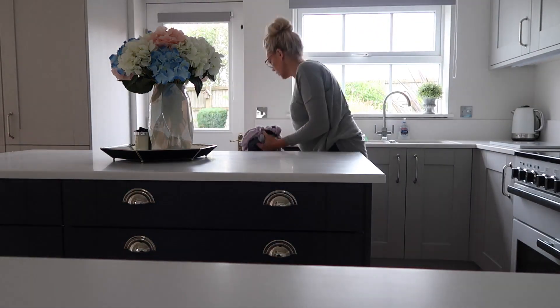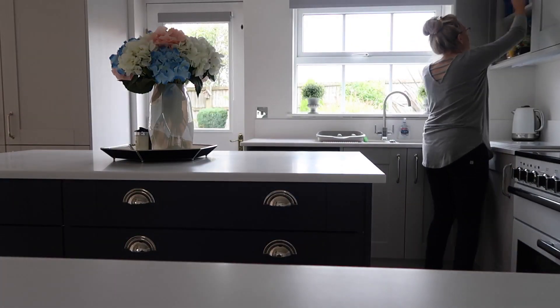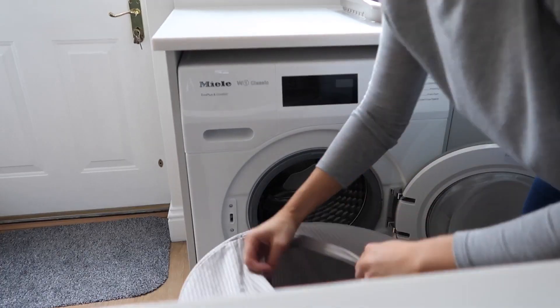I'm just going to get the washing out now and pop it in the tumble dryer, and then I'm going to put another load on — and we're nearly done guys, we are nearly there.